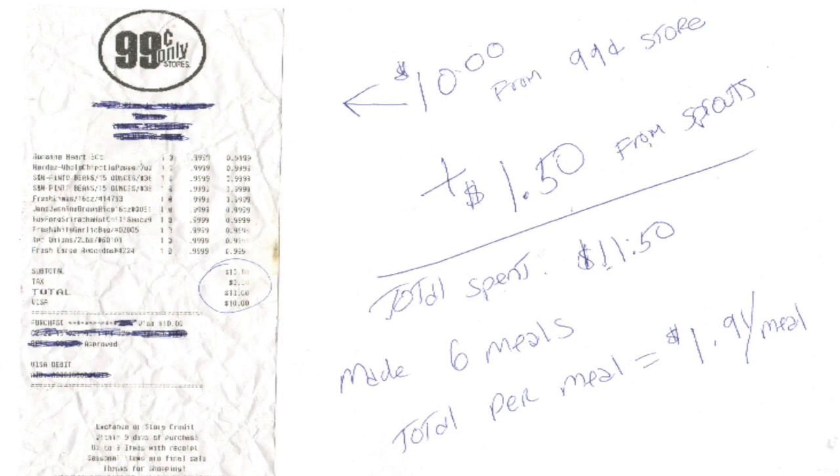We got six full meals out of this — three beans and rice right here, and three salads. That's six meals. If you figure out $11.55 divided by six, you're at just under $2 a meal — about $1.91 per meal. Not only are these vegan meals for $1.91 per meal, they're whole food plant-based. They're healthy. All we're using is real ingredients — nothing is processed. You're not only eating plant-based, you're eating oil free, sugar free, and unprocessed food for $1.91 a meal.